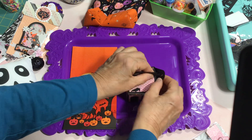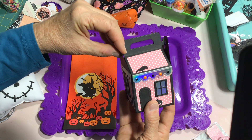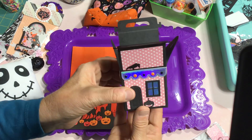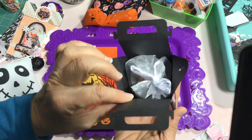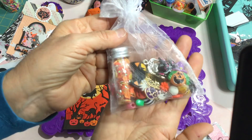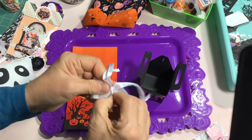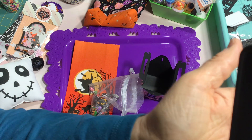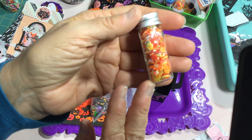I actually picked this box die up at Tuesday Morning last year at the one in Dedham, Massachusetts — they were closing up so I got it for about seven or eight bucks. Inside I have a cute little charm bag filled with all kinds of Halloween charms, and also the sequin mix that I created. The sequin mix has beads, resin pieces, lots of sequins, and little holographic bits — primarily yellow and orange tones.